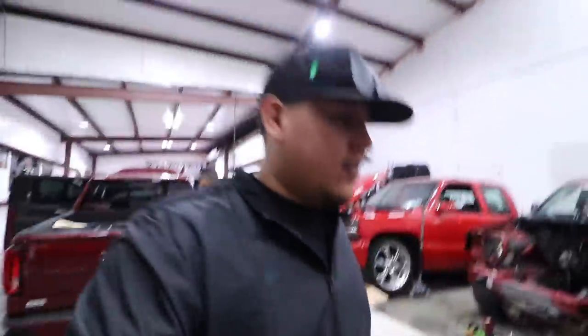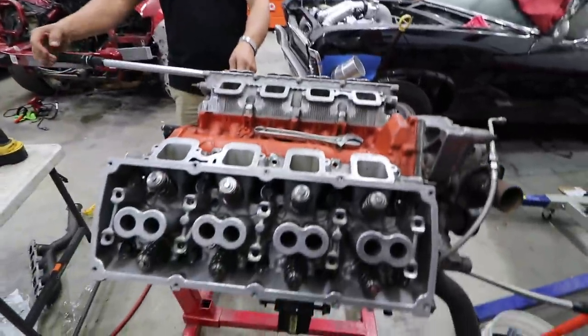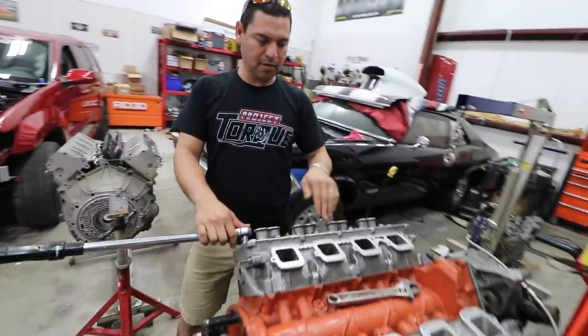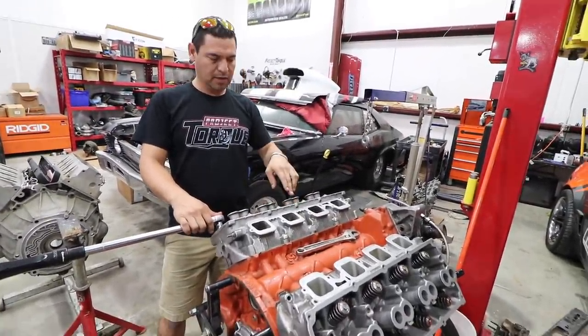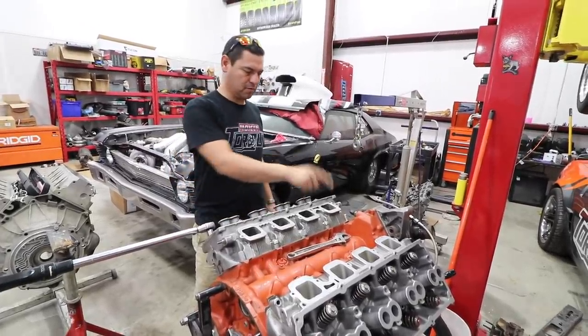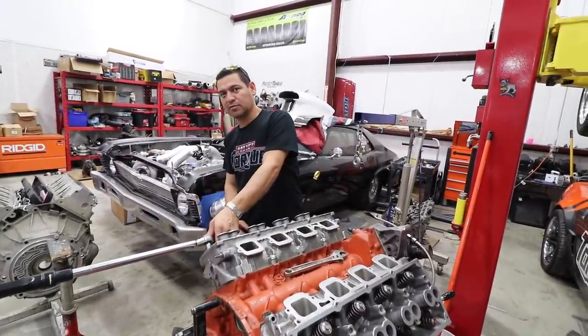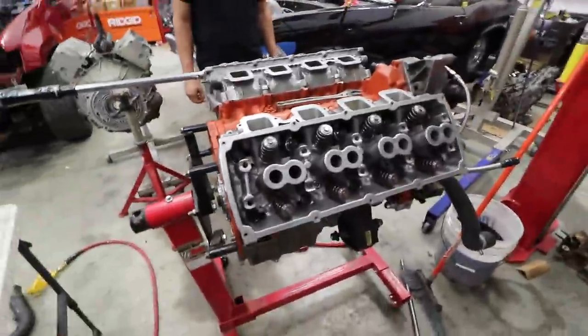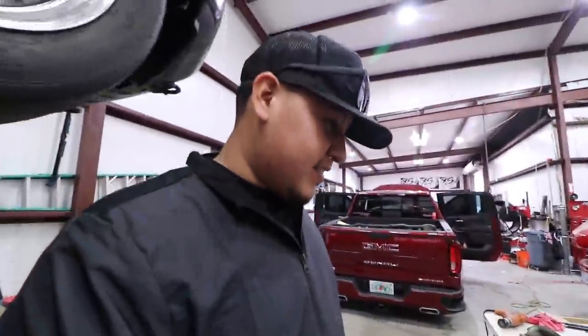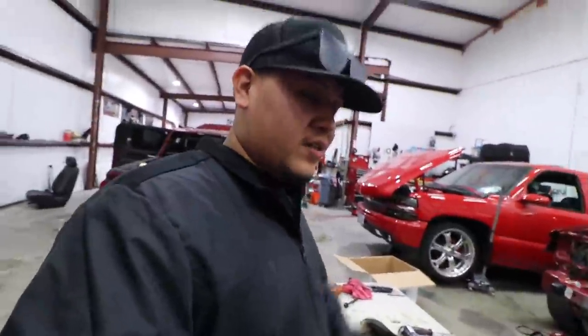We're back. JR is torquing the head bolts right now. The head bolts go in a specific sequence — 1 through 10. First pass at 25 ft-lbs, then a second pass at 40 ft-lbs, and then an additional 90-degree turn. You have to do it in the correct order as specified, because if not, you can strip something or the head won't seat properly.